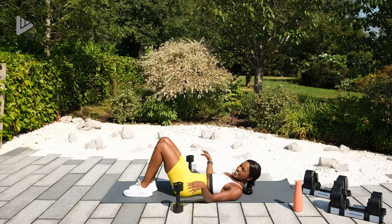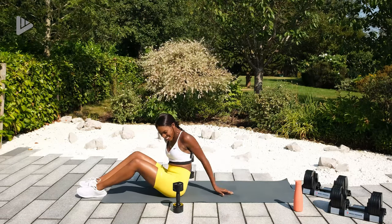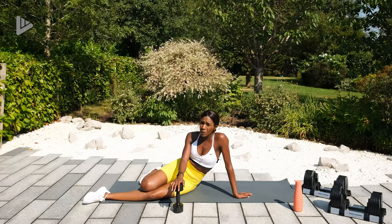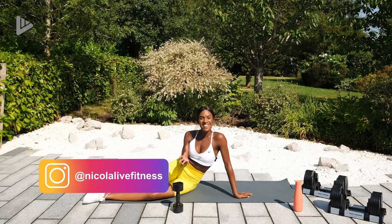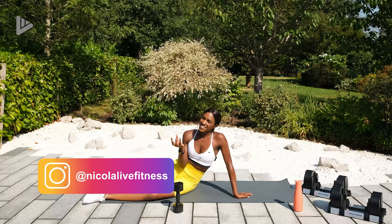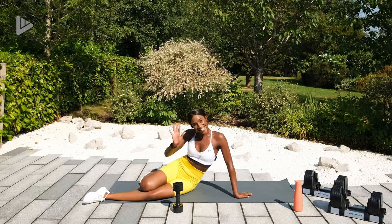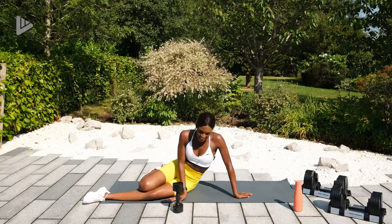That's it guys, good work. Well done, you did an amazing job, smashed it. I hope you really enjoyed that routine — I enjoyed the mini circuit concept, something a bit different, so I'll bring more of these to you. If you did not feel challenged throughout that workout, I would advise you to repeat it and use heavier weights. Otherwise, drop comments, let me know how you got on, subscribe to the channel if you're new here, follow me on Instagram which is Nicola Live Fitness. Go grab some water, cool down, or try one of my other routines. Until next time, I'll see you later. Bye.